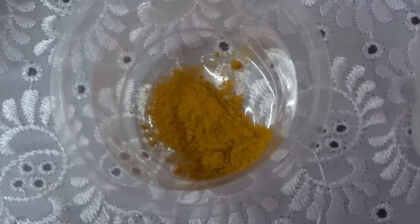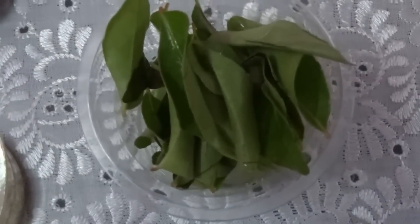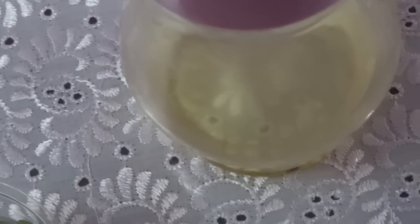Turmeric powder 1 tsp, vinegar 2 tsp, salt, some curry leaves, and oil 2 tbsp.